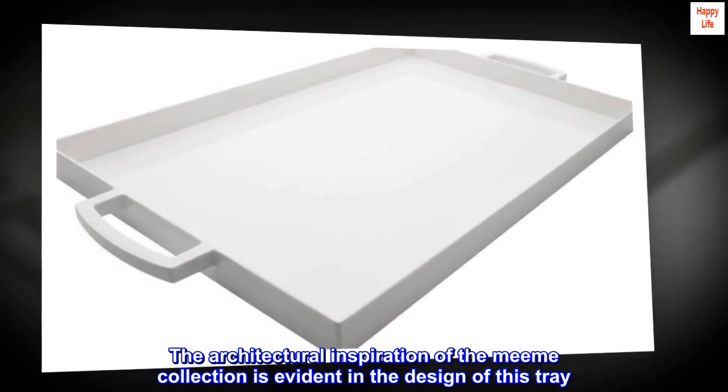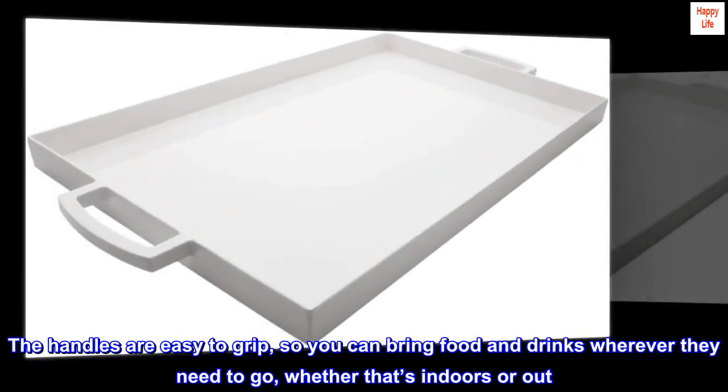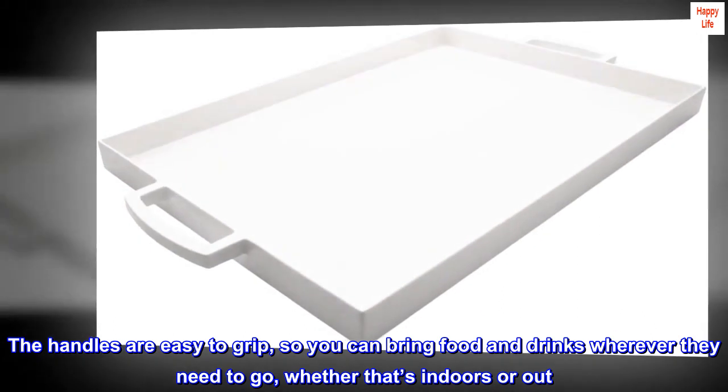The architectural inspiration of the Mi Mi collection is evident in the design of this tray. The handles are easy to grip, so you can bring food and drinks wherever they need to go, whether that's indoors or out.